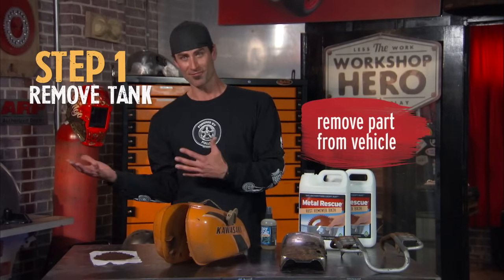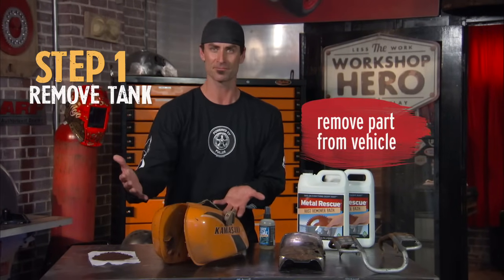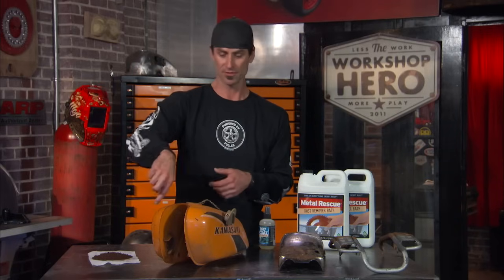So the first thing you want to do is make sure that you get the part off and you need it to hold water. So leave the petcock on, leave the cap on. If you've got a crossover, once you pull it off, either cap the end or put a tube across. Basically make it hold fluid.